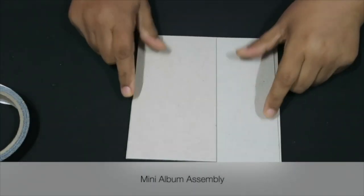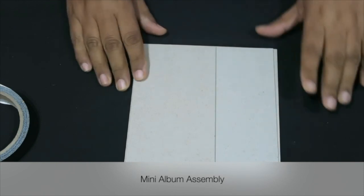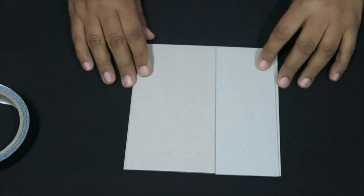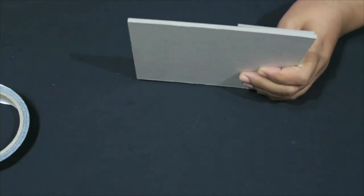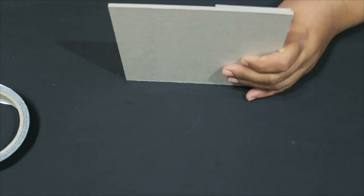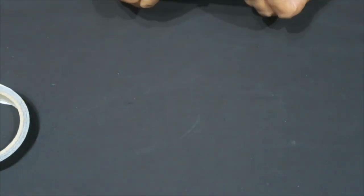Hello everyone, it's Shamila again. I've been asked to do a little tutorial on the mini album that we did at National Scrapbook Day. The original concept is not my own — it is from a UK YouTuber named Claire, whose channel I think is called My Creative Spirit. If you search her on YouTube you'll be able to watch some of her videos.